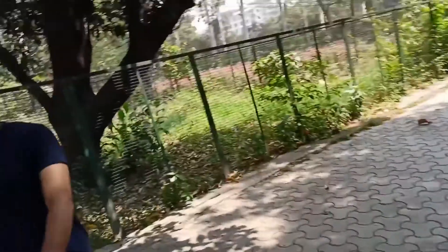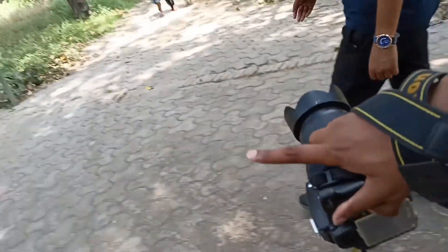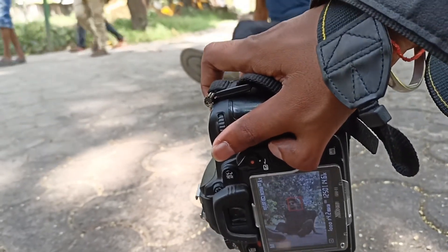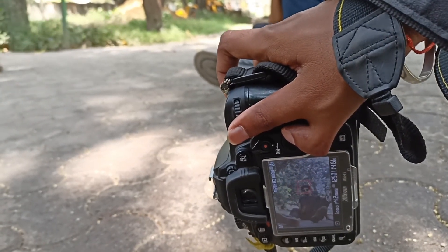This place is a little quiet, which is good for shooting. So for the first pose in this place, I'm sitting here and this photo will be clicked at a low angle. The background will be very blurred.